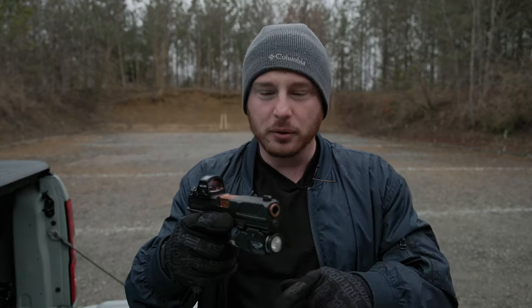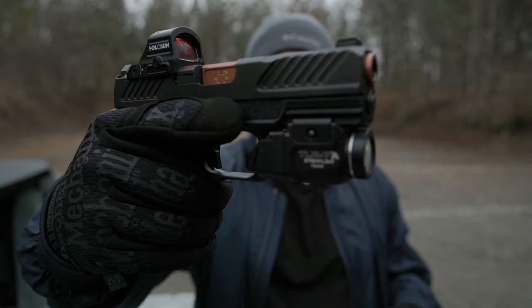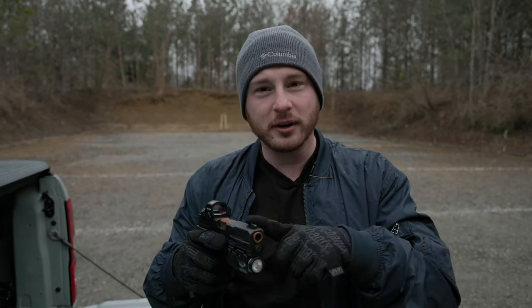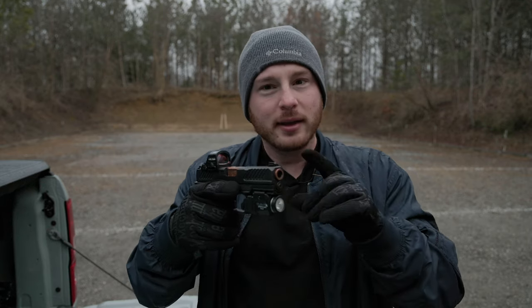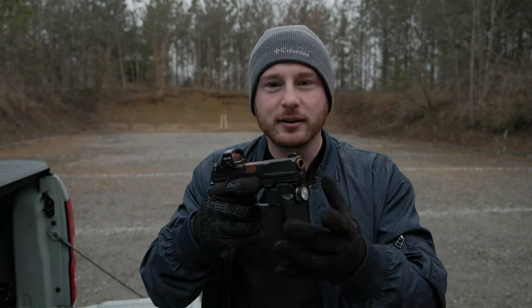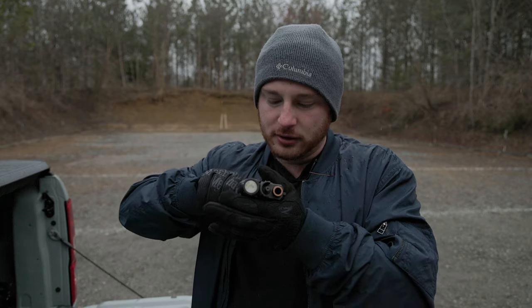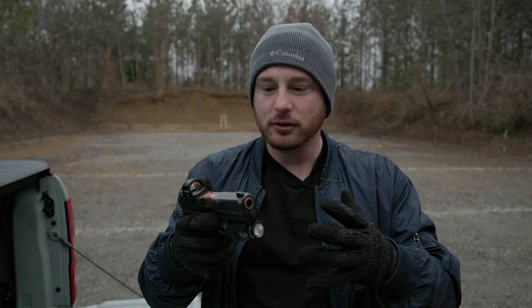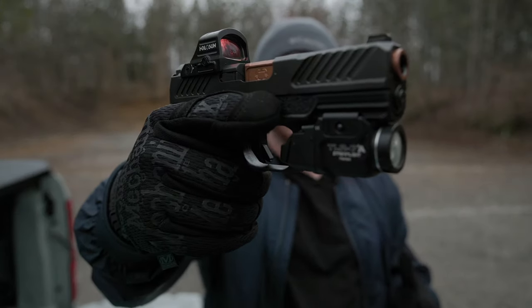First off, with the slide — let's start with that. It has some very nice serrations at the front and rear, which not all of the Glocks do. I think they started that with the Gen 5s. Either way, these are much deeper serrations. They're easier to get a grip on. If you like to do press checks, turn the gun sideways, make sure you got a round in the chamber — press checks are easier. Racking the slide is easier. Everything is easier with a little bit more grip and deeper serrations like this.